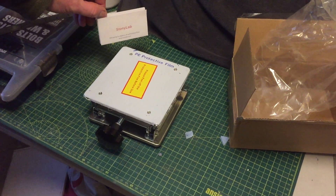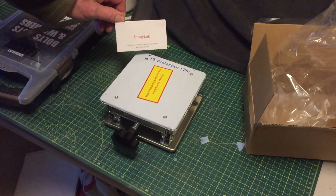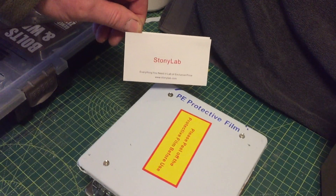Hello and welcome to another one of our product review videos. Today we'll be looking at a laboratory scissor jack made by a company called StonyLab.